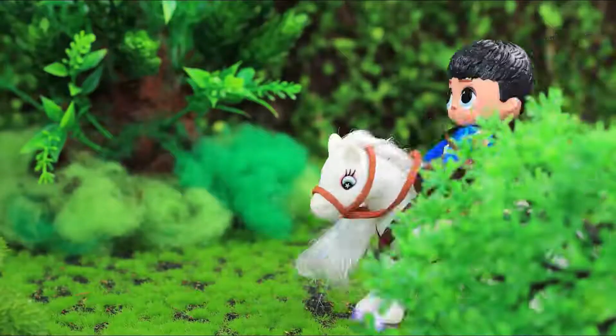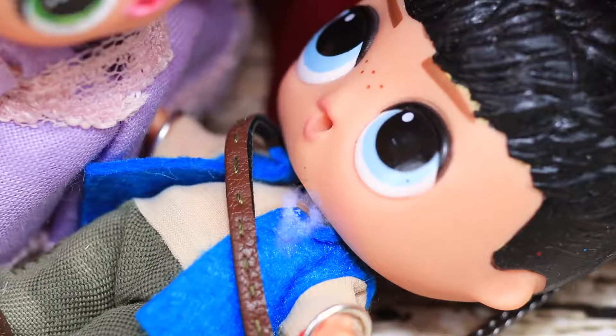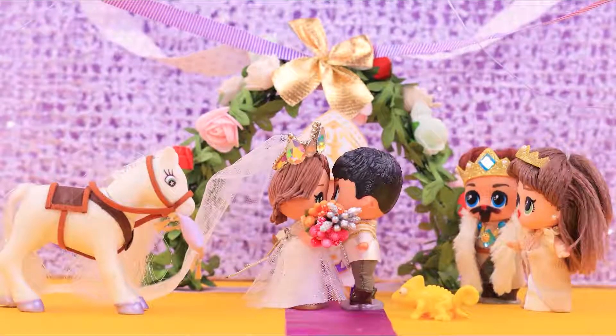Rapunzel's Tangled story is coming to the end! What will the LOL Disney doll show us this time? Keep on watching on La La Lou!